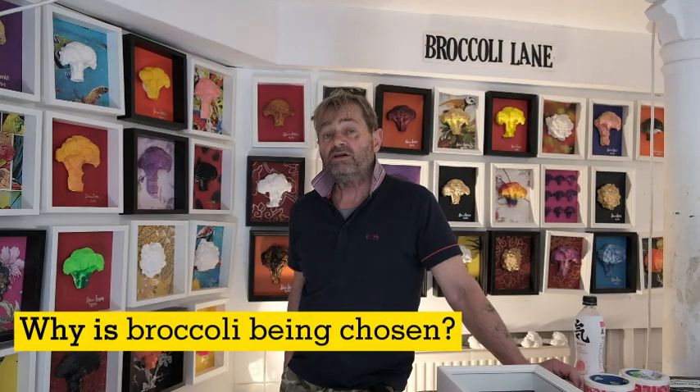The broccoli actually looks like a tree, and it's a very healthy vegetable to eat. I put it up as a piece of artwork, but it seems to put a smile on everyone's faces because no one's ever seen a piece of broccoli in a frame before. It's a little bit like Pop Art — like Andy Warhol. It's quite a new idea to everyone.